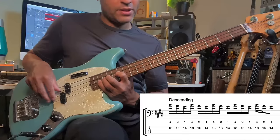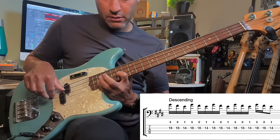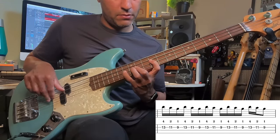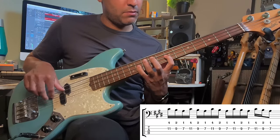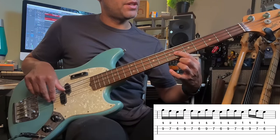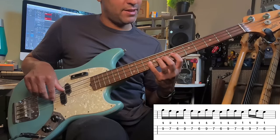I didn't do this in the intro, but you can come down as well — it's exactly the same. I won't do the whole thing, but this time we're going in the opposite direction. When that first finger lands on the eighth note, I'm using my little finger to get to the next note.